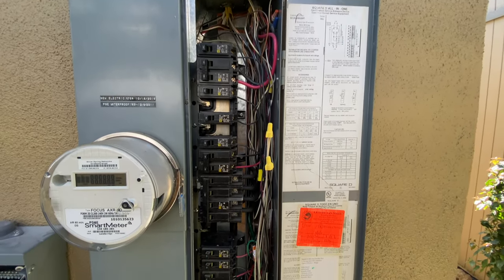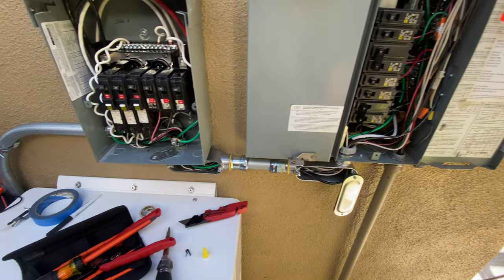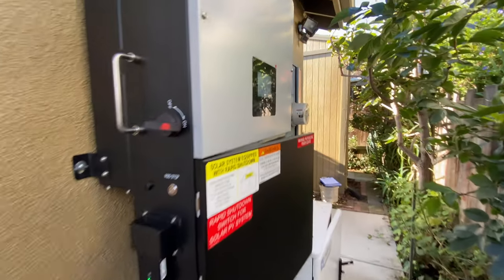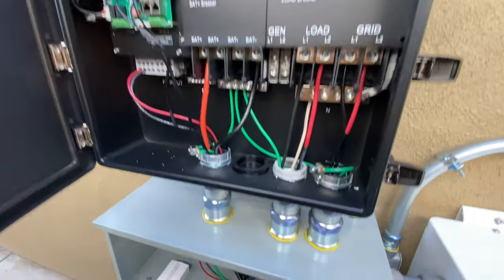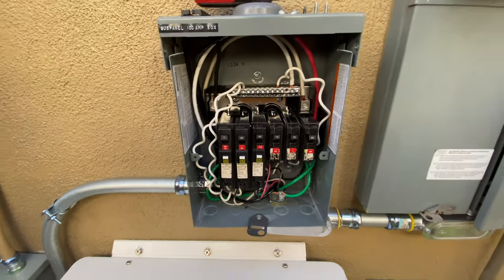Right here all wiring is finished — we can close all covers and we're ready for final inspection. Installation time for this project took three days: one day to install solar panels on the roof and two days to hang all equipment and run wires between all components.